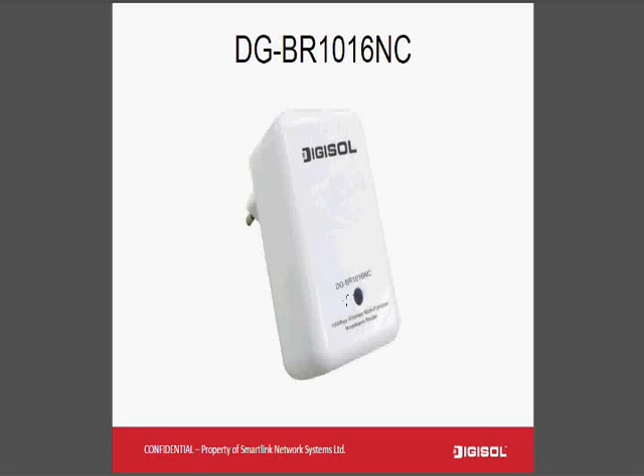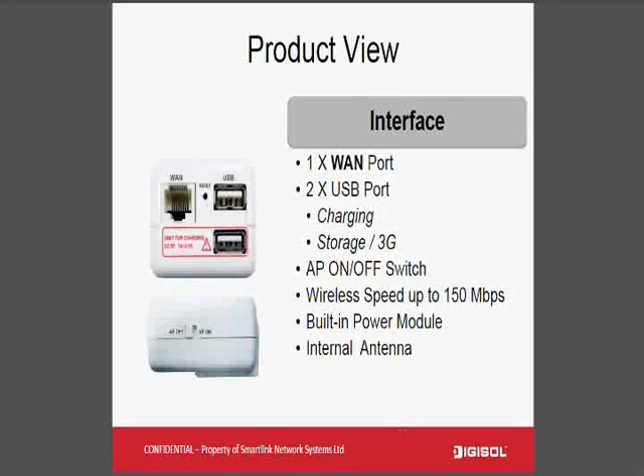This router also sports an LED so remotely you can see whether the product is on or off. Let's have a detailed product view of the number of interfaces.